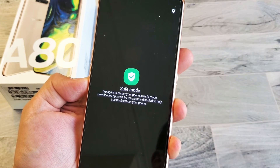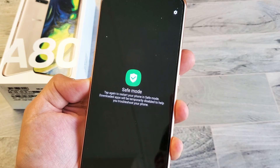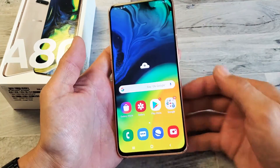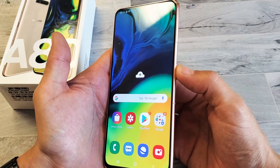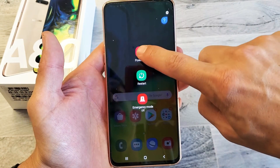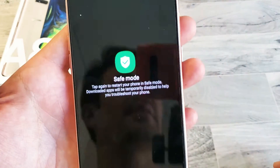Hey, what is going on guys. You have a Samsung Galaxy A80 and I'm going to show you how to boot into safe mode. Very simple — just hold down the power button, press and hold, wait till this menu pops up. Now what you want to do is press and hold the power off, and voila — safe mode.